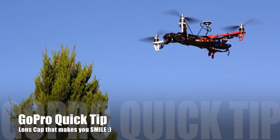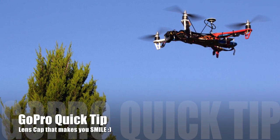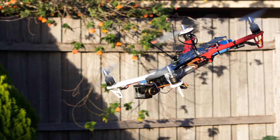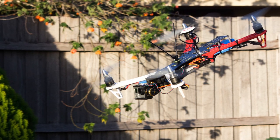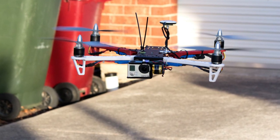Hi guys, it's Paul here. This is going to be a video about the quadcopter, the GoPro, and a lens cap idea. This is the multi-roader that we've been flying over the last two weeks and it's been working really well, but unfortunately it's been really windy in Melbourne and it's been really hard to get out, get decent footage, and really try the gimbal out.